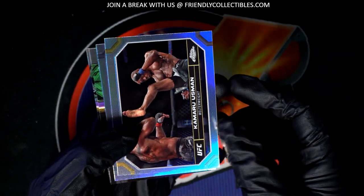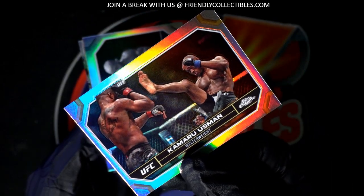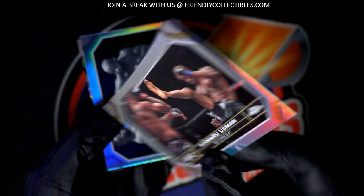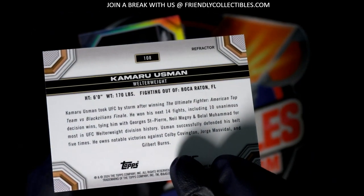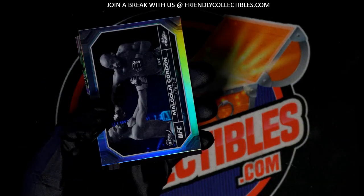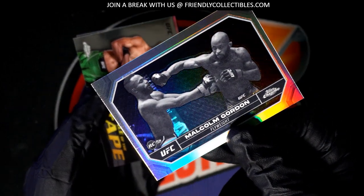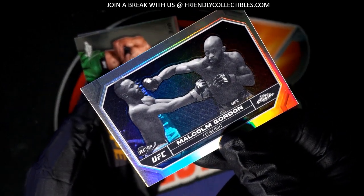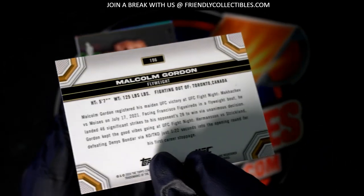And here is a refractor. A negative — wow! Pulled the negative out of here.